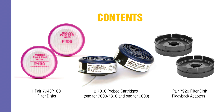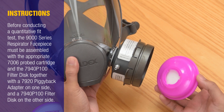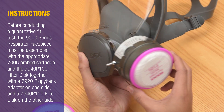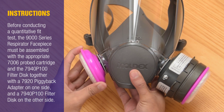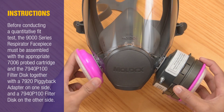Also included: one pair of 7920 filter disc piggyback adapters. Before conducting a quantitative fit test, the 9000 series respirator face piece must be assembled with the appropriate 7006 probe cartridge, the 7940 P100 filter disc, and a 7920 piggyback adapter on one side, and a 7940 P100 filter disc on the other side.